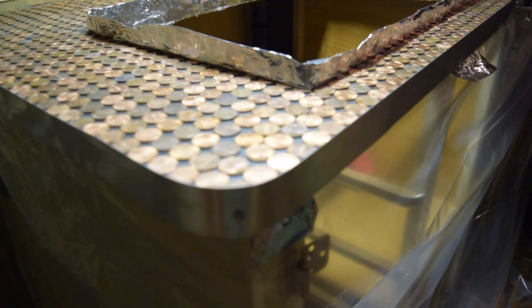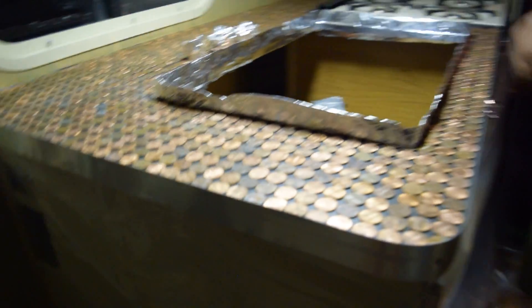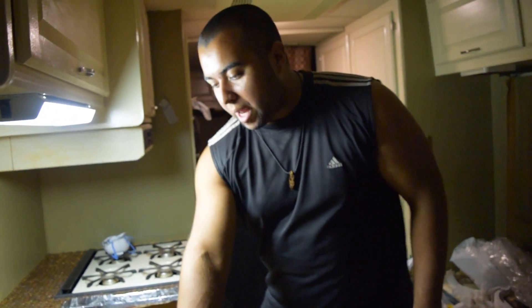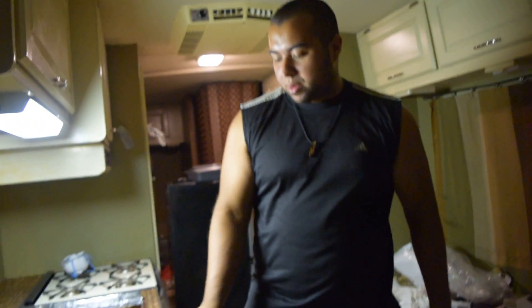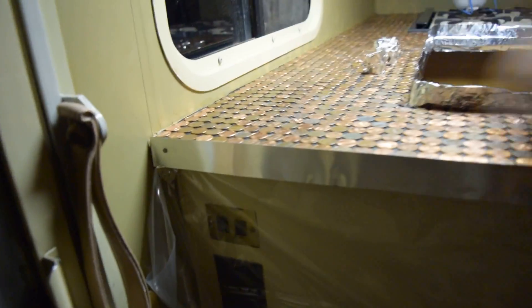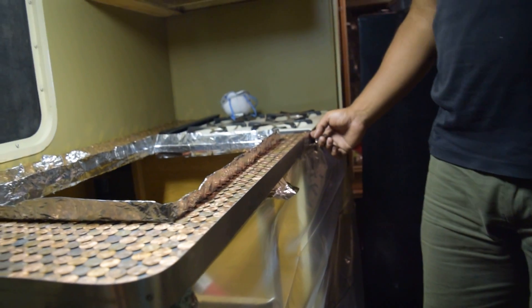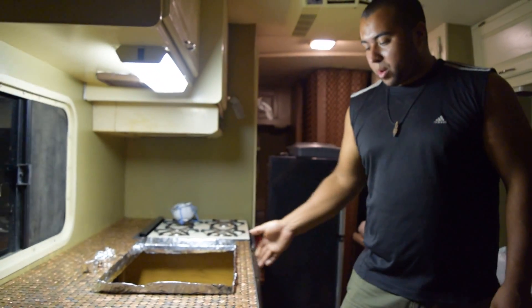Aluminum coil. So what we did is we measured — you're supposed to measure 1/8th above the pennies — and then we super glued around to stick this to the countertop. And then we nailed on — we have one, two, and three back here. We just did three nails, so hopefully it works.